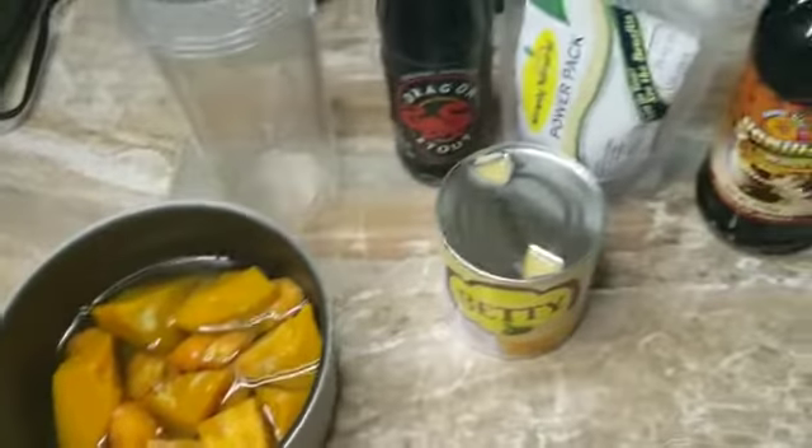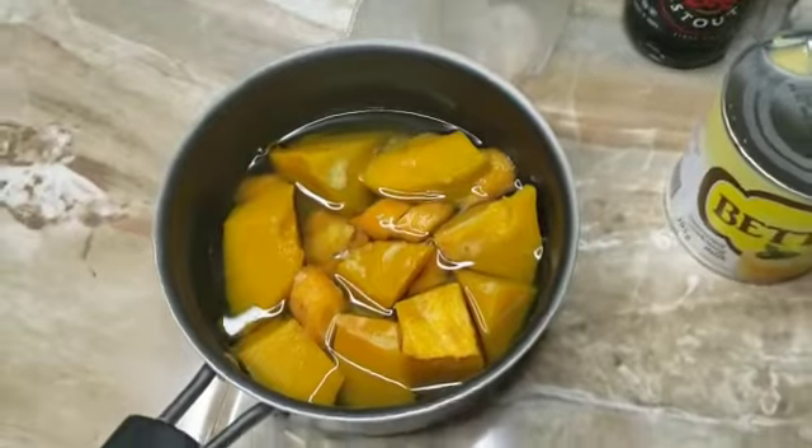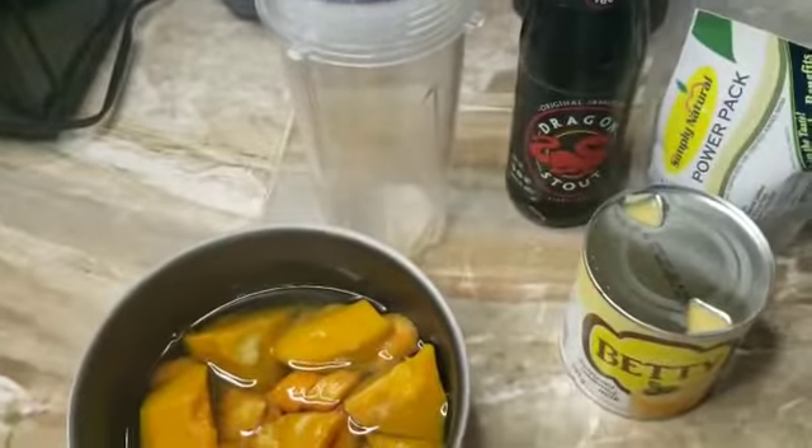So here I have the carrot and pumpkin — I boiled them up. Now we're going to get to the punch. I'm going to add this to my blender. We boiled the pumpkin and the carrot, now I'll add it in.